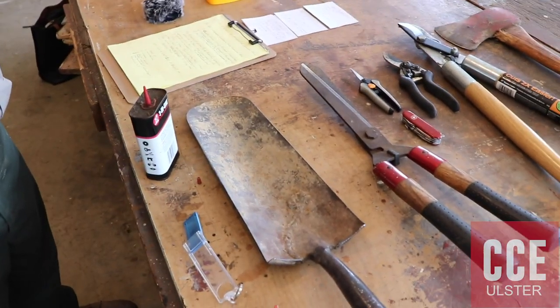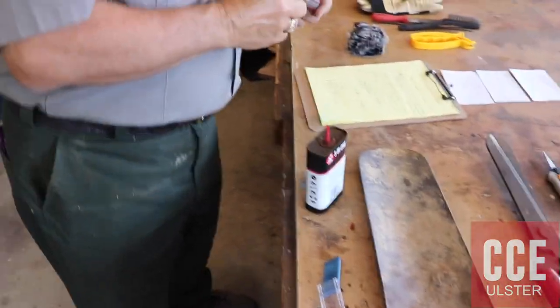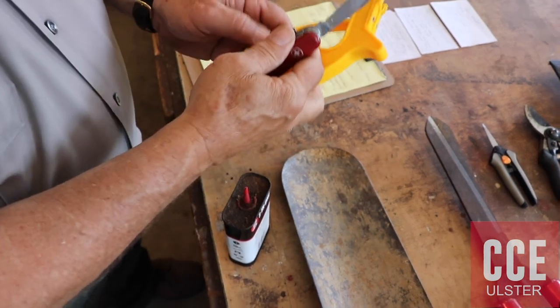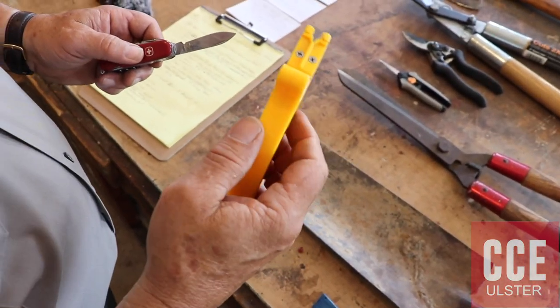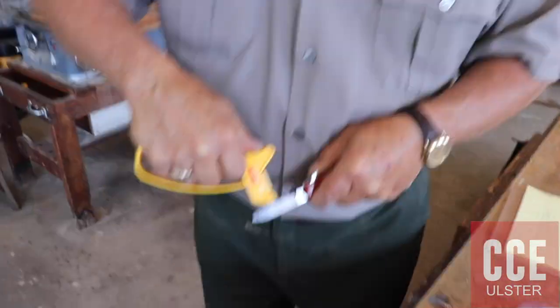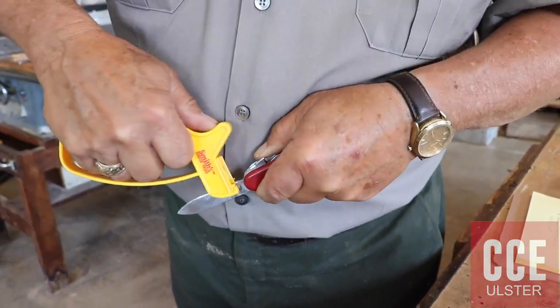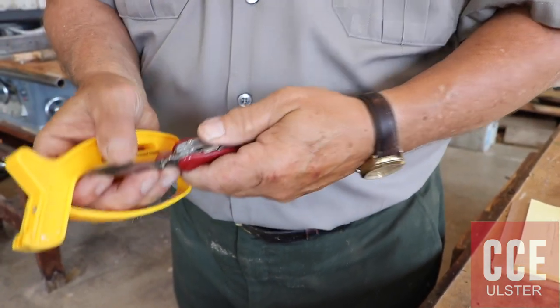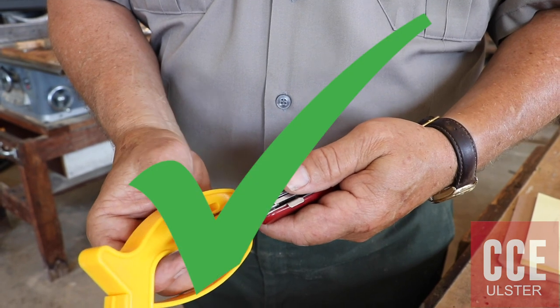Everyone should have a pocket knife. The tool I like for this is a knife sharpening tool — it's very quick. I'm ready to go right there. A matter of seconds.